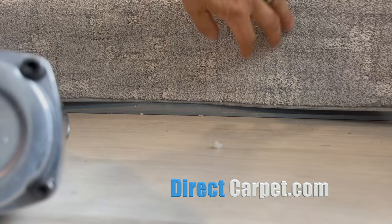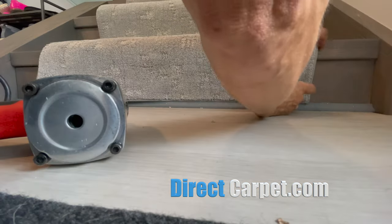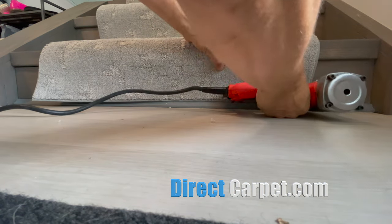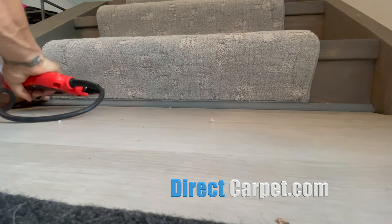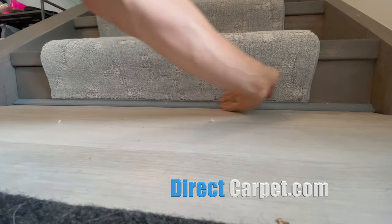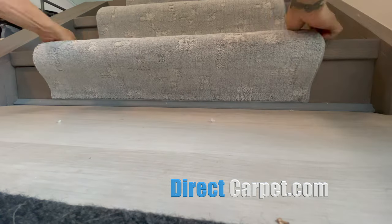We've locked it into place with one staple in the middle, and then I'll feed that finished edge all the way along until it's nice and straight and in position. We split the pile so we don't have indentations, then we rub those indentations out where the staples went in. We'll do this all along every couple of inches depending on your carpet — put as many as you need.